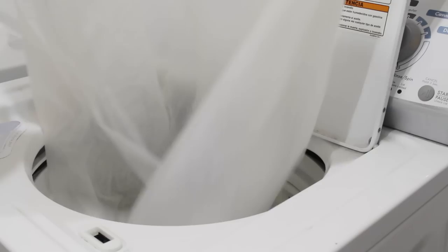And as you can see — voila! It's really clean and looks really fresh. All you have to do now is put it back on your shower curtain rod and you are good to go.